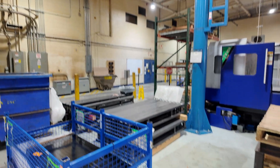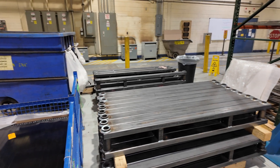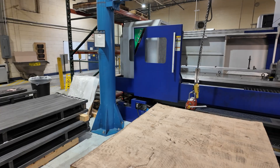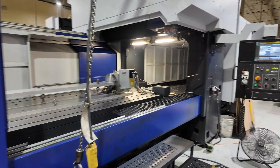So these are some of the parts you're doing right here? Yes, there's some parts we do on them. That's a family of part numbers done on this machine. And you have a big fourth axis on this.